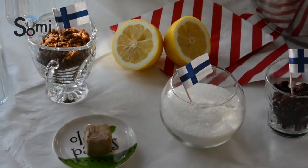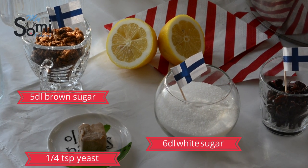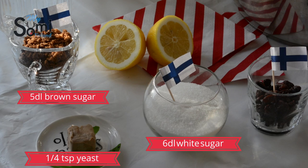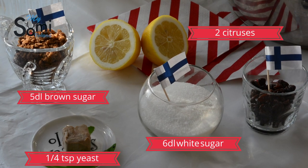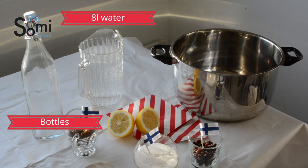I hope you like this recipe and let's go! We are going to need 5 dl of brown sugar, 6 dl of white sugar, 1/4 tsp yeast, 2 citruses, and raisins. To prepare it, we are going to use 8 liters of water, bottles, and a big container.